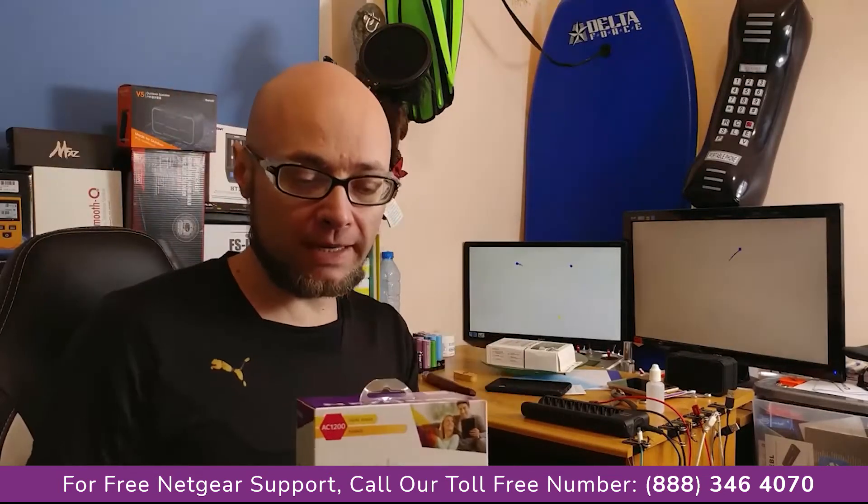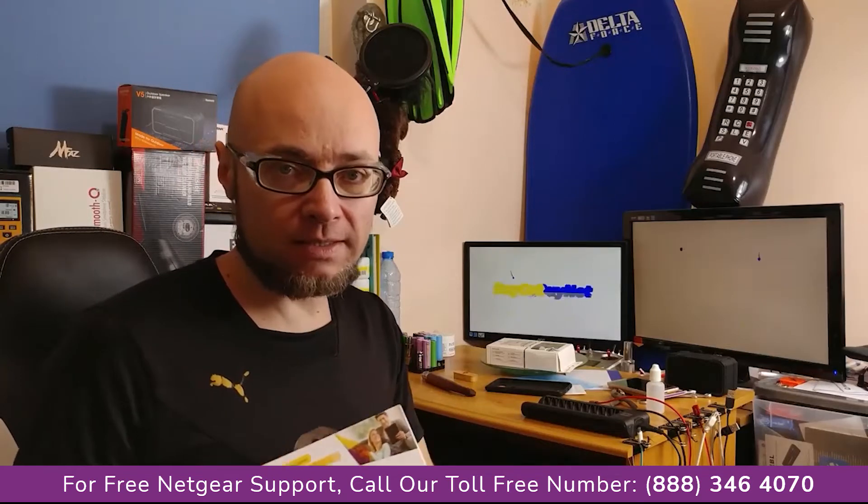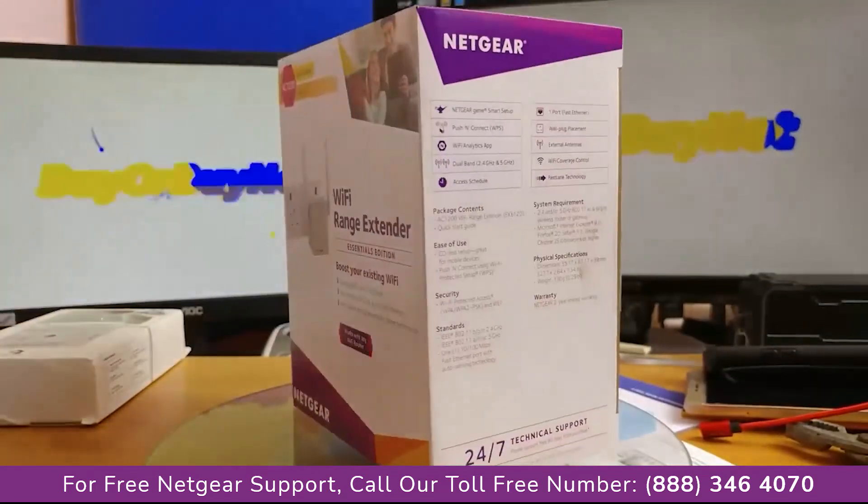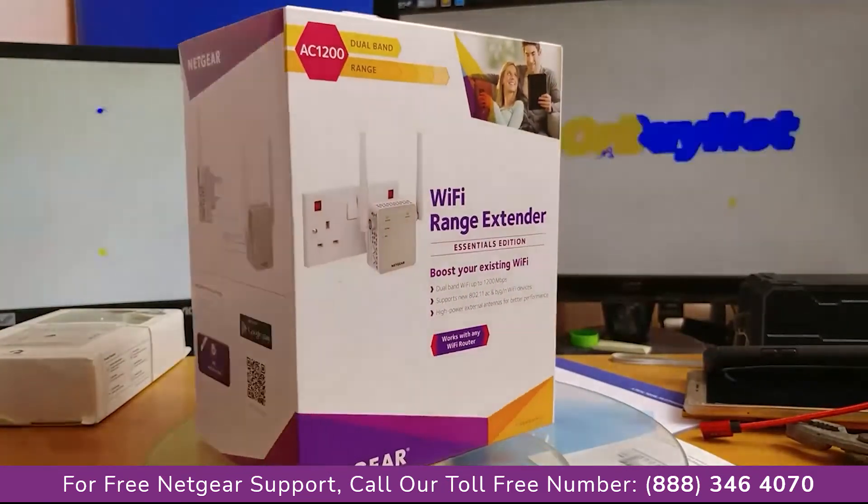So this is the internal box of the box that I just received from Amazon. Let's have a closer look at it and let's plug it in and let's try to extend the Wi-Fi range. The box itself seems to be made from good quality cardboard and contains all of the most important information.